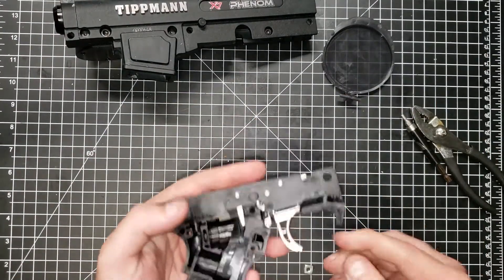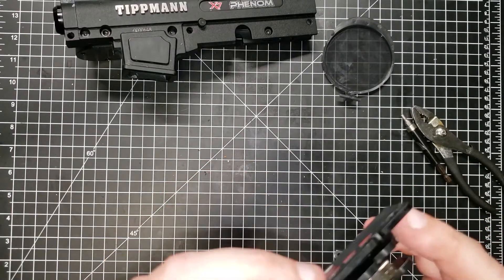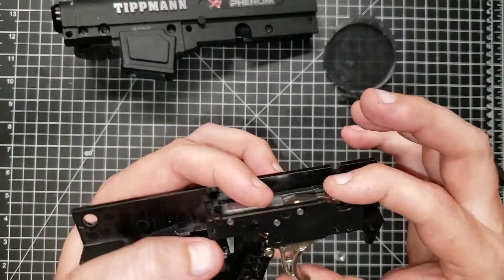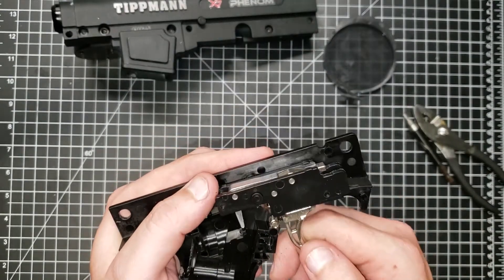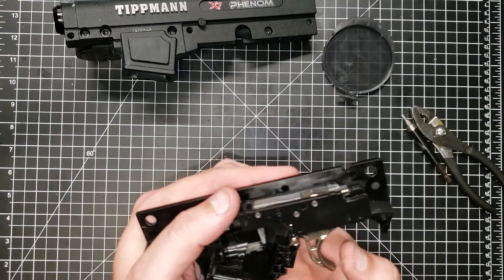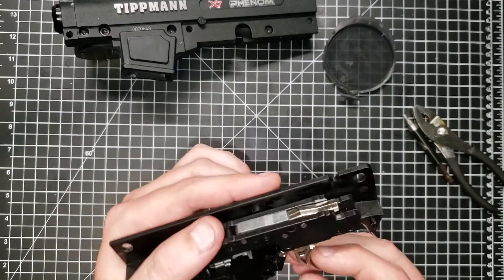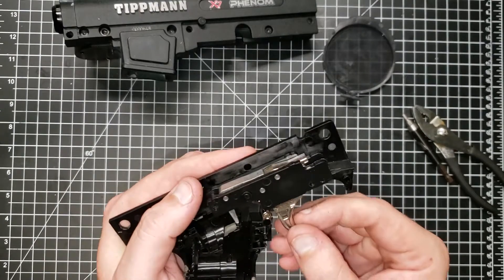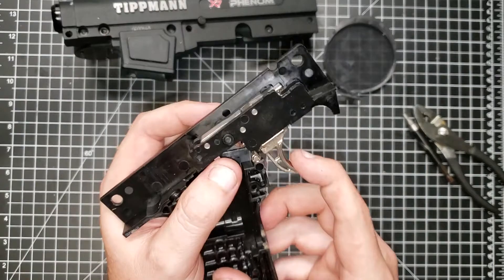I'm not going to take this trigger mechanism apart, but these all look like little die-cast pieces of either steel, zinc, or magnesium. They feel like they might be zinc — though that trigger might be steel, I'm not sure.